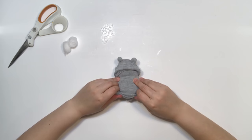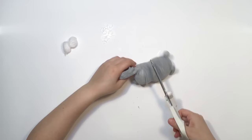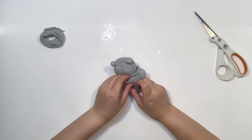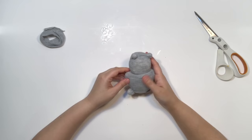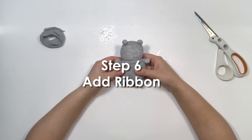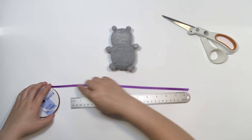Step five: trim, tuck, and tie off the arms. Roll the top of the sock back down to the middle of the bear's head and trim with scissors. Take two cotton balls and place them where the arms would go, before tucking all the excess fabric over the thread — this is why we didn't tie it too tight before. Then take an elastic band and tie off the arms.